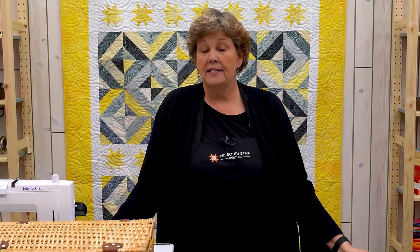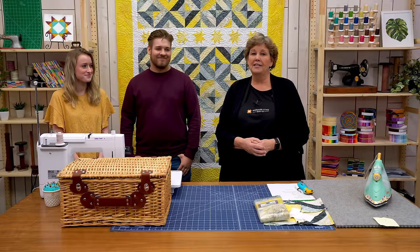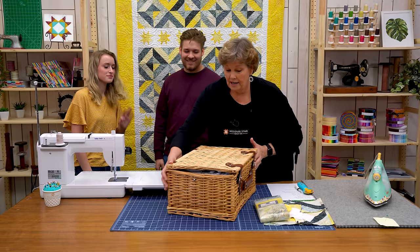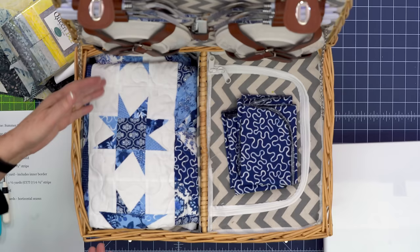I haven't given it to Isaac and Aislinn yet, so I wanted to invite them on here — help me surprise them! Isaac and Aislinn, would you come on here? Congratulations, we love having Aislinn in our family, she's such a great addition. This is your picnic basket with your quilt inside. I want you to open this up and take a look. That's so cute, isn't it? And the little glass dishes — so cute!